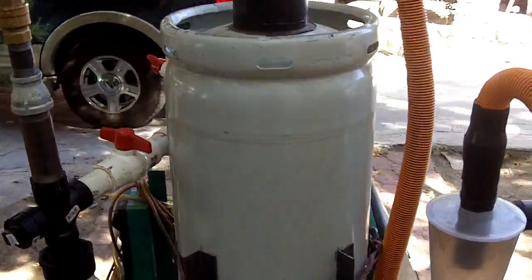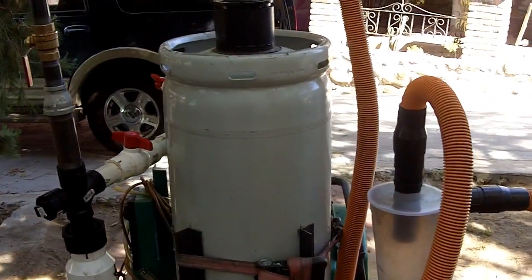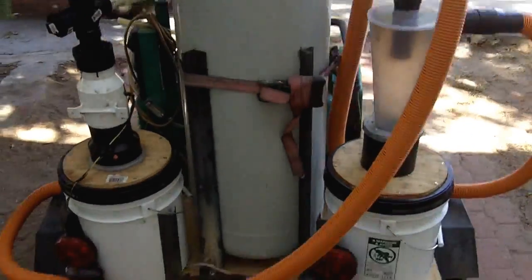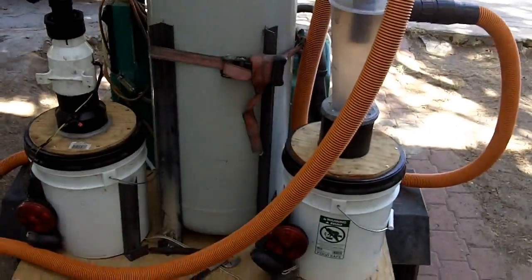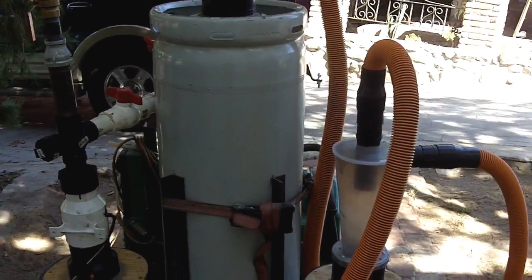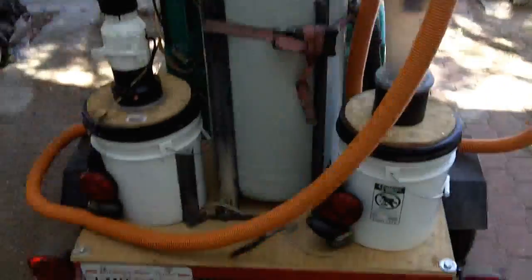This propane tank is filled with charcoal bits, usually under three-quarters of an inch — preferably down to about three-eighths of an inch in size, which is ideal. There are some differing opinions on ideal size and gas flow, but that's about right. Right now it's only about half full, maybe two-thirds. When it's full and the air nozzle is screwed in, you basically light it from underneath.